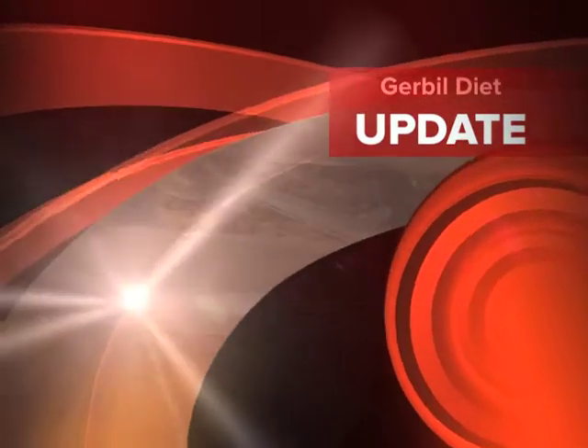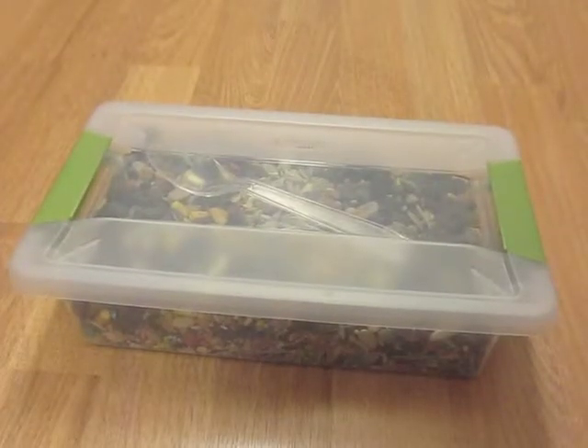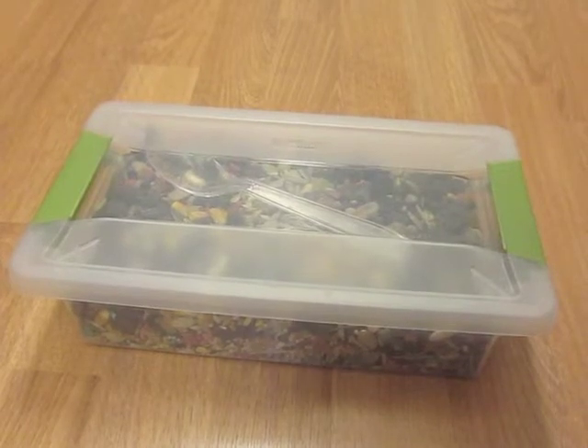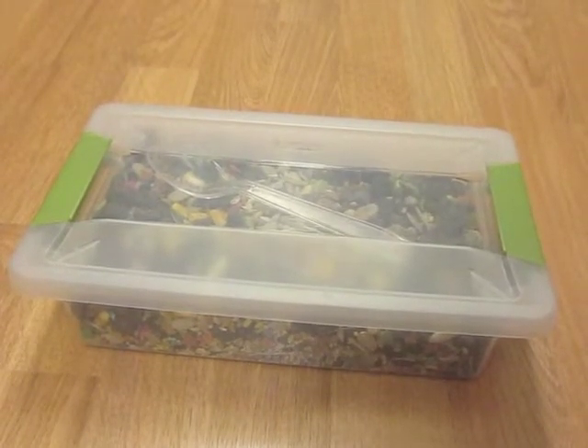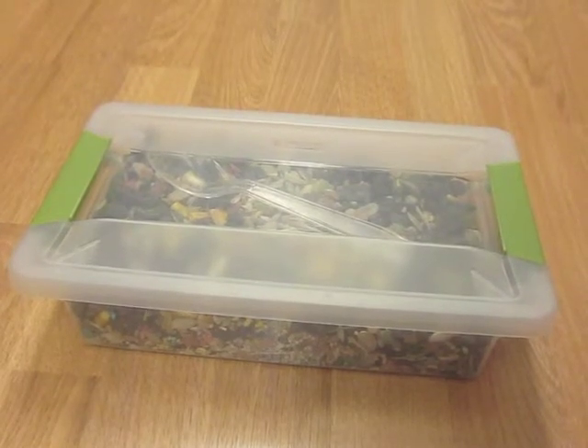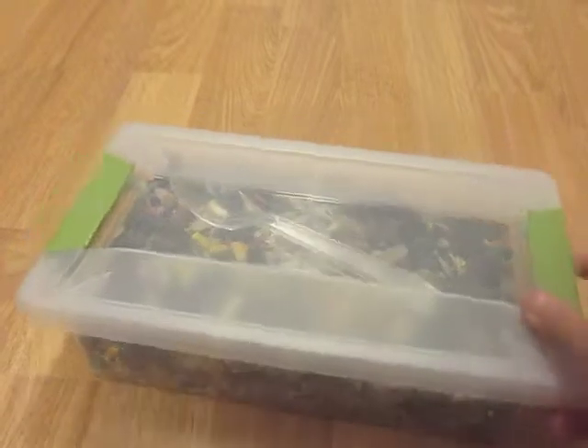Hello YouTubers, this is GerbilOwner75 and I had a video request from EmilysAnimals9612. She requested that I do a video on gerbil diet. So here I'm going to show you the food and some of the treats that I feed to my three gerbils.